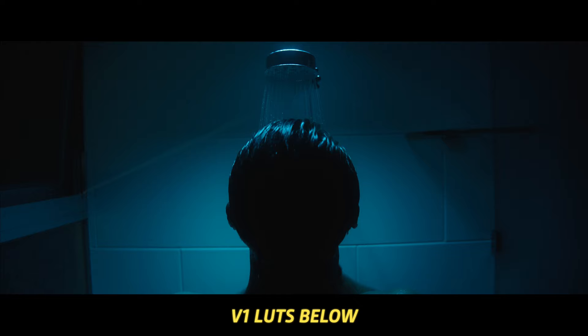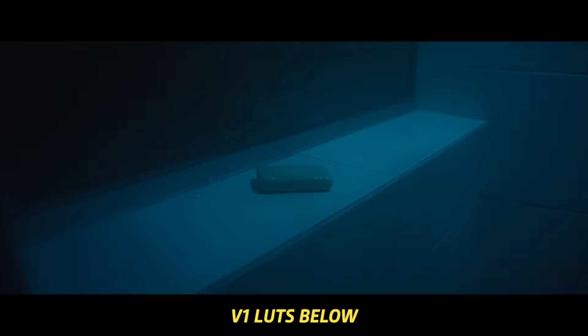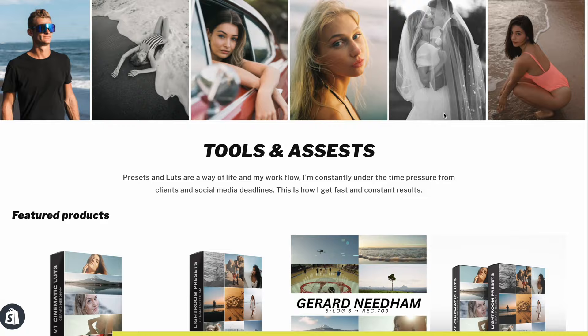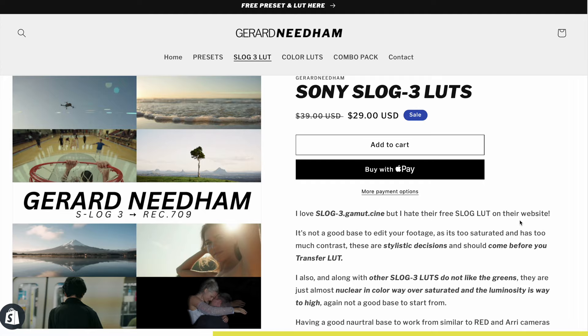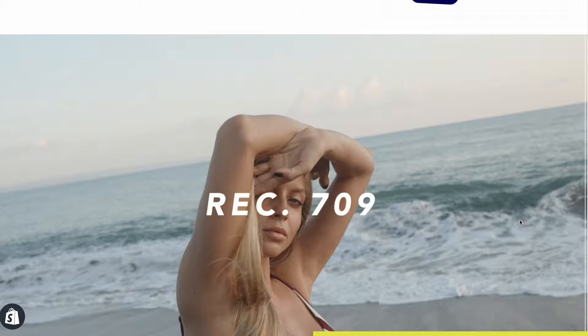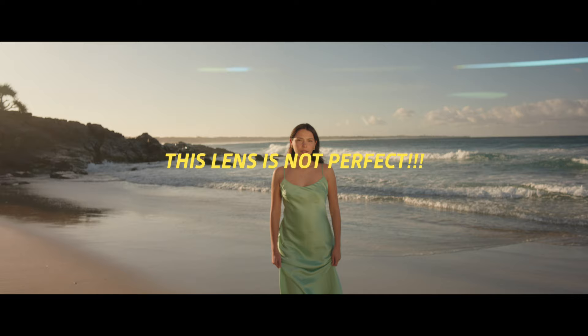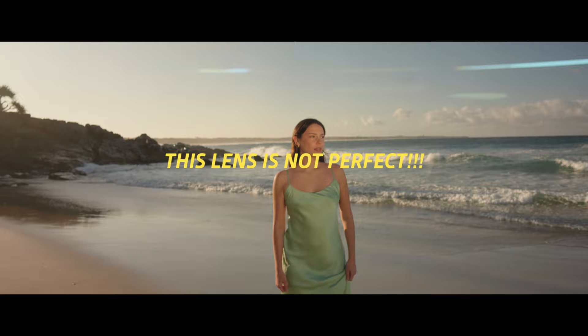This video does not have a sponsor, but it is supported by you guys who have purchased my Lightroom presets, my cinematic LUTs, and also my newly released S-Log free LUTs, all linked in the description. I'm pleased to report that you've given me some really great feedback on these S-Log free LUTs, so I really appreciate your continued support. Clicking the links in the description really does help out the channel and makes it possible for me to keep making free content.